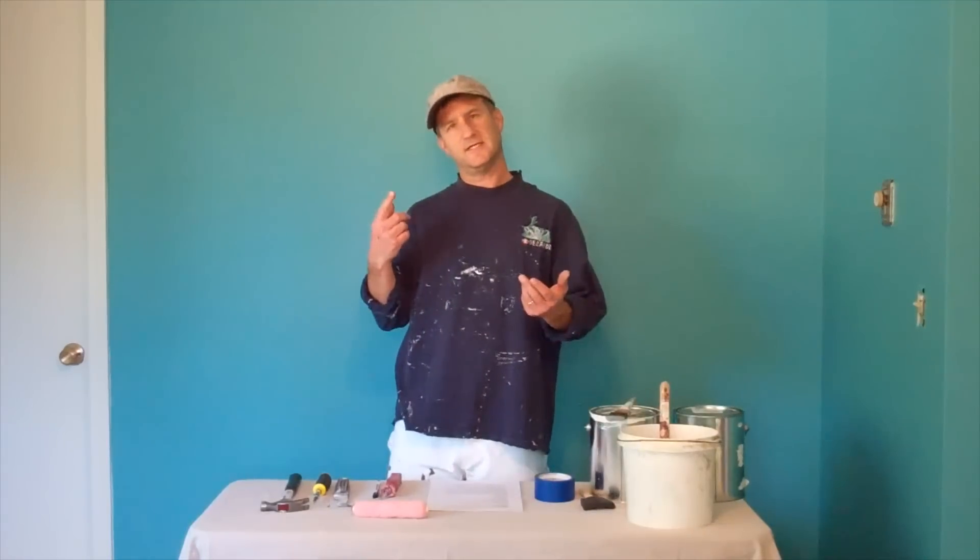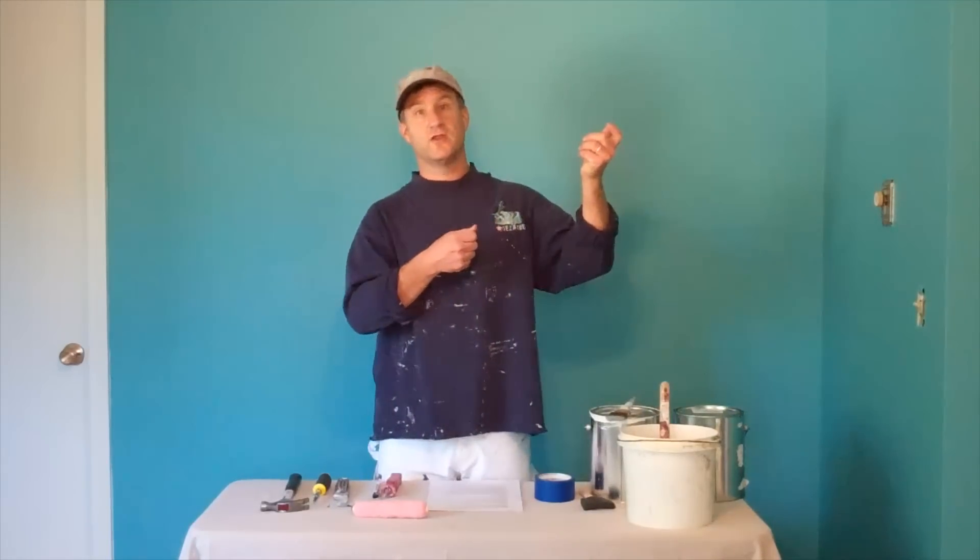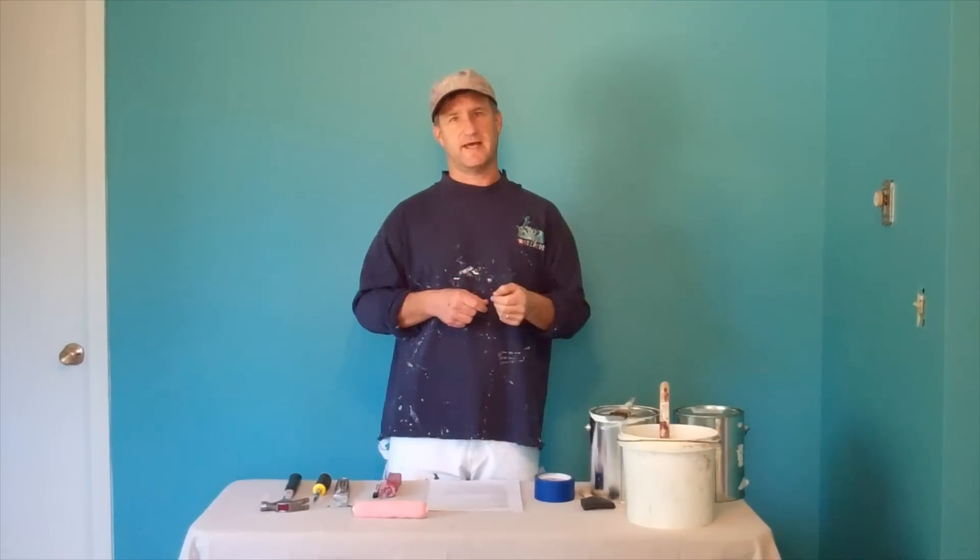You're going to want to check the ceiling if you bumped it anywhere when you were rolling the walls. Now is the time to touch that up.